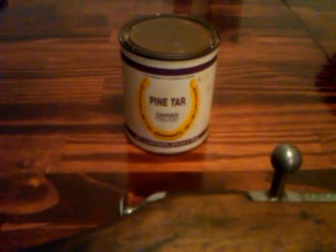This is the pine tar used on my Mosin stock refinish. This is my Mosin. Sorry about the poor quality of the video, I'm filming on my phone right now.